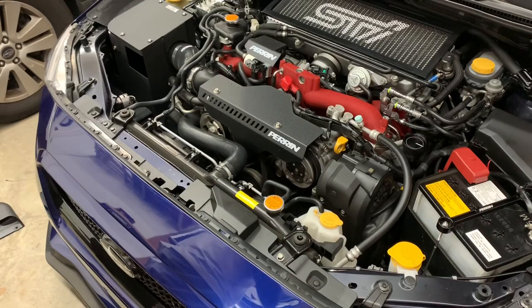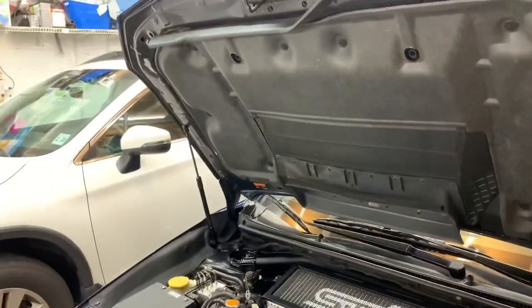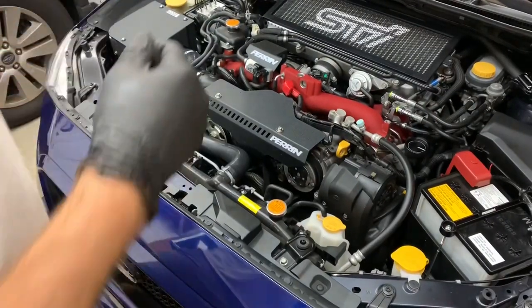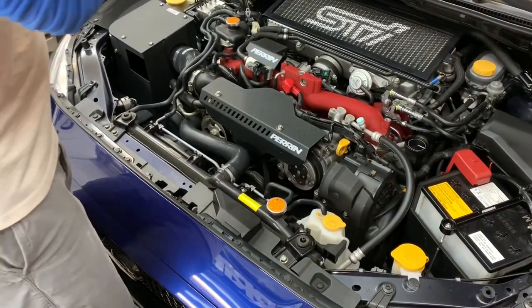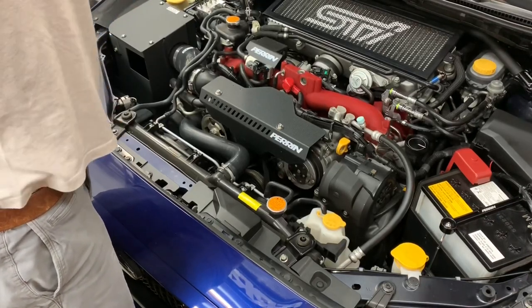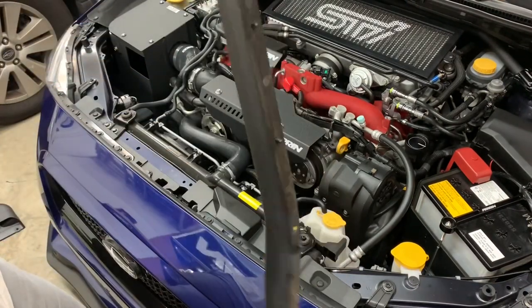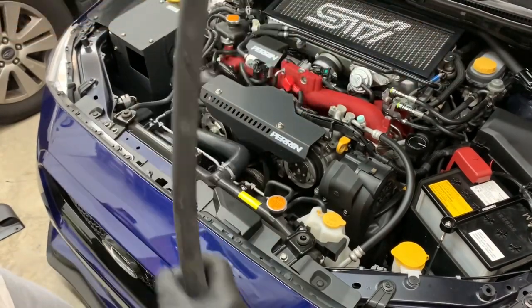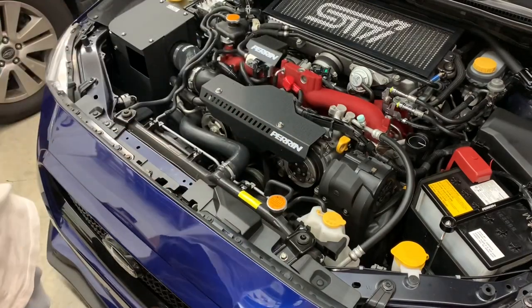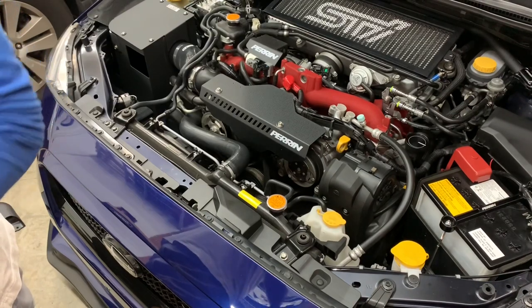Actually, the first thing they want you to do is remove this rubber seal on top of the hood. There's a seal here that you need to take off before you can move forward. It just pops off — there are little pins right there that come out with it. Make sure they all come out with it. You can put it to the side because you won't be needing it anymore.